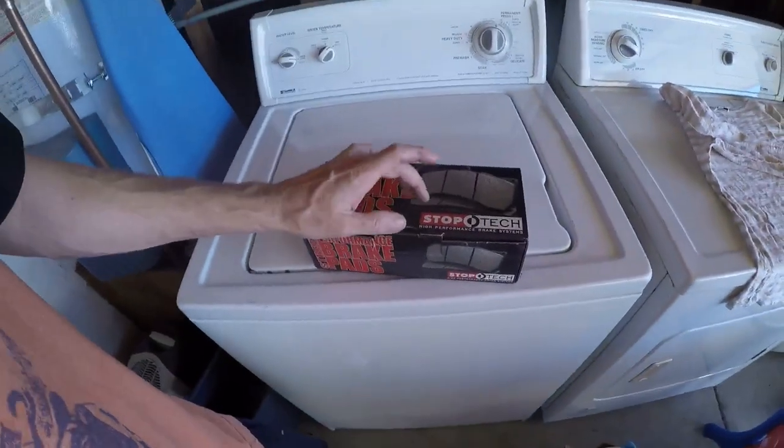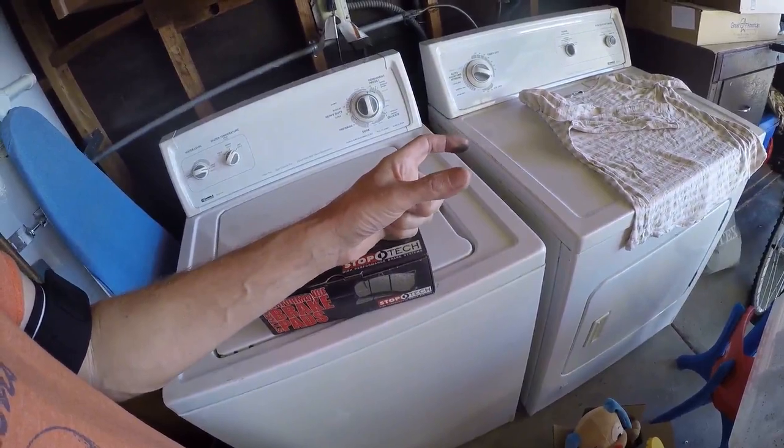These squeak a tiny bit just at like three miles an hour down to one mile an hour at the very end if my foot is just right, but overall they don't squeak. I can make them squeak if I really try. Alright, someone's here to pick up some stuff so I've got to stop making this video. See you guys.